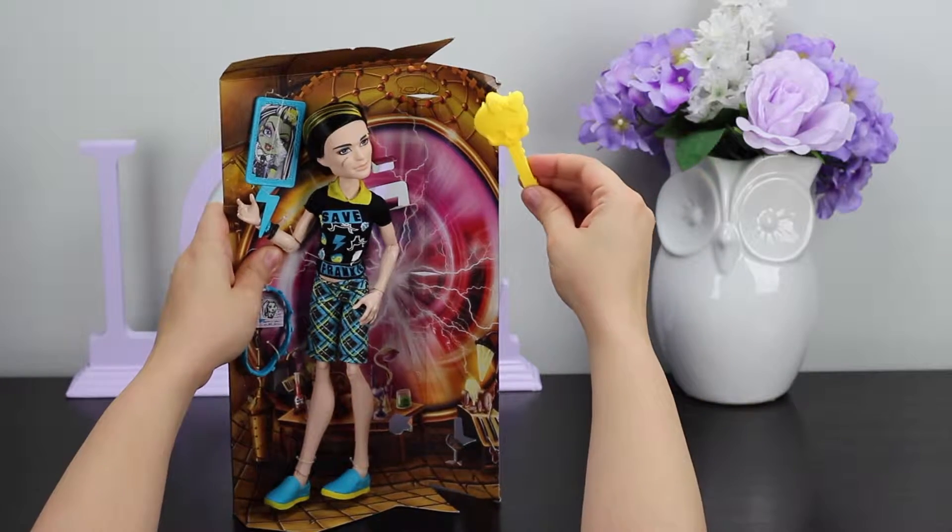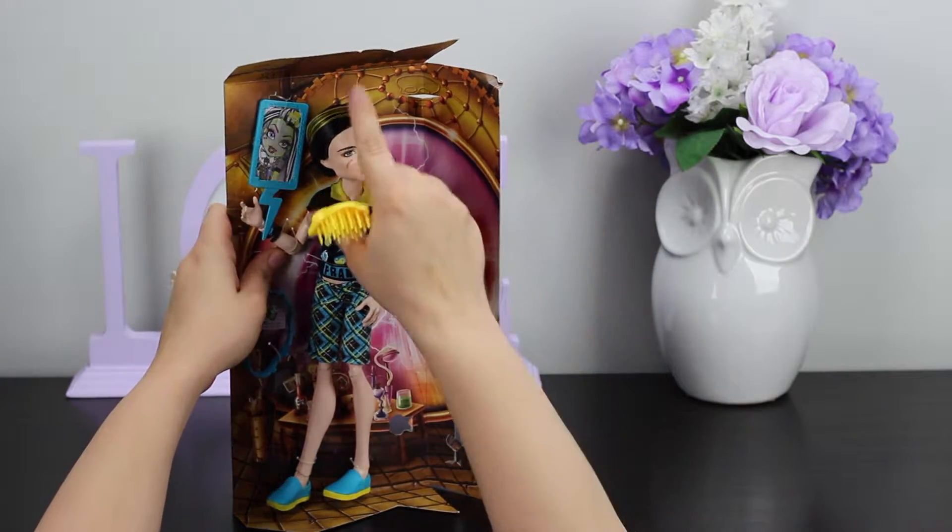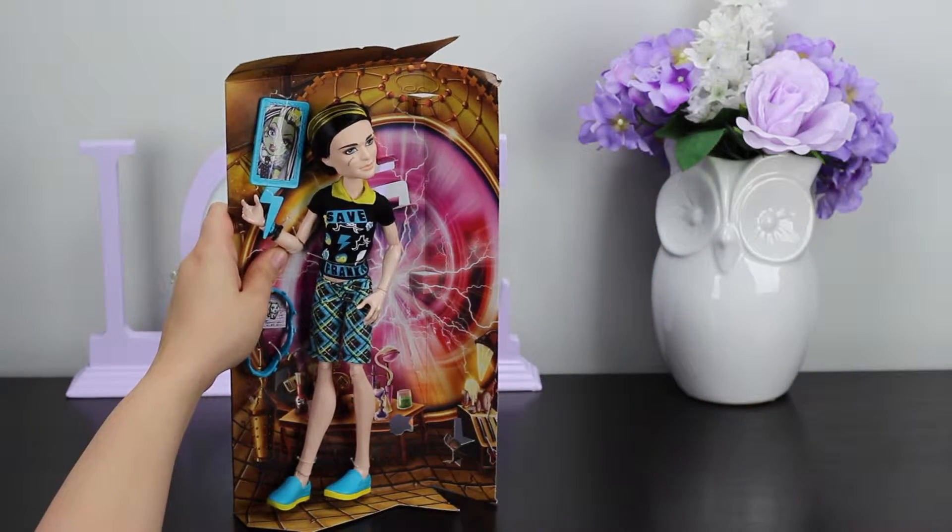Now he comes with a hairbrush. He has some pretty stiff hair, so I'm not sure how well that's going to work out.